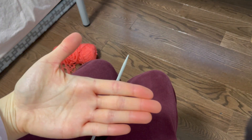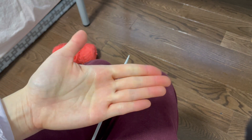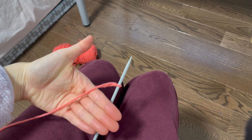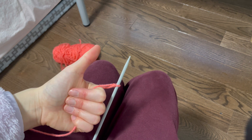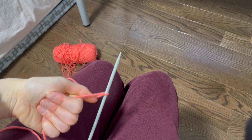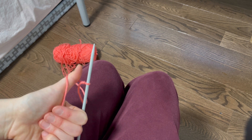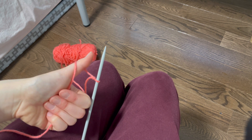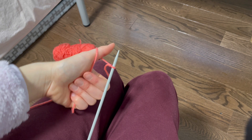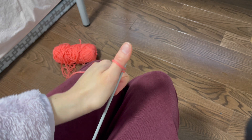Now it's time for the long tail cast on. Take your hand out, place it palm up, and follow what I'm doing in the video. Remember the long tail end — this is what you're putting your hand underneath. Grabbing the tail end using your thumb, go under the tail end like this. Bring the thumb up so the tail end creates a loop around your thumb, then bring your thumb near the tip of the knitting needle right below the string of yarn.